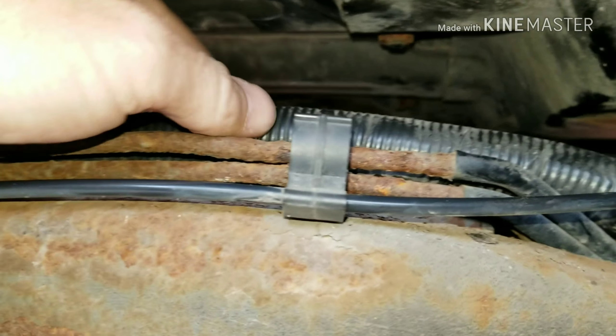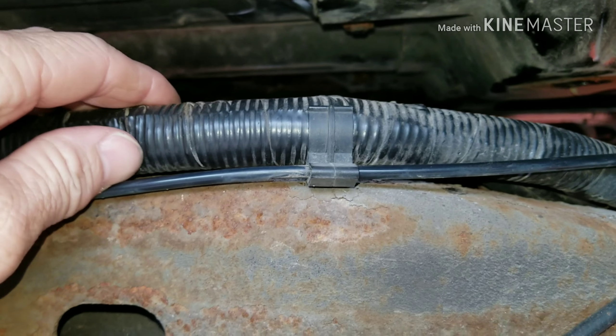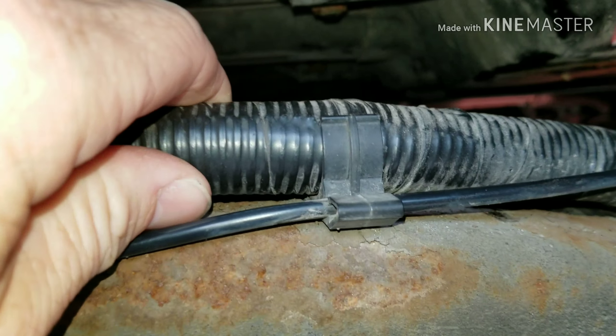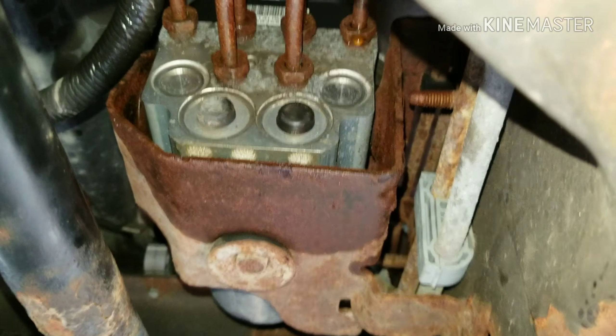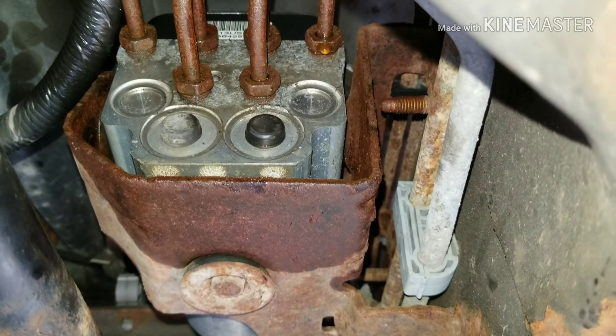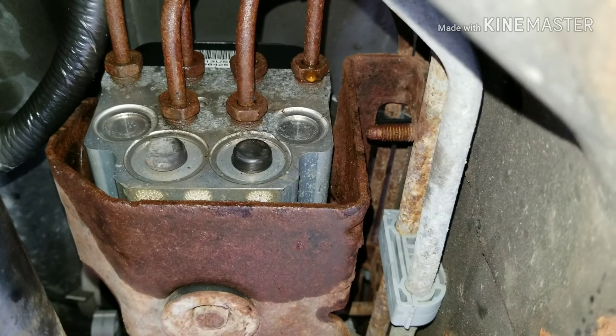I moved this wire out of the way — it goes over here in these clips. This wire loom runs all the way down the frame, so I moved it out of the way.